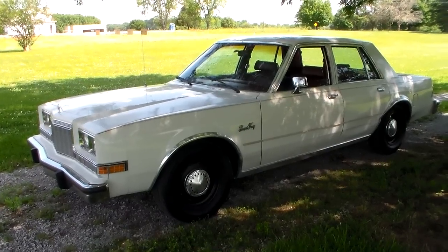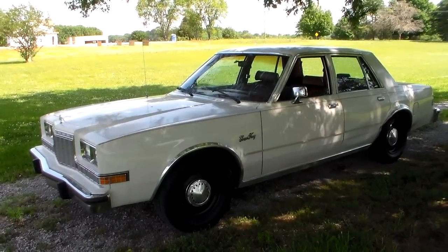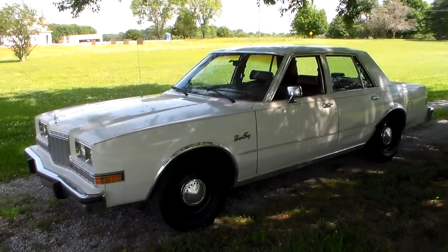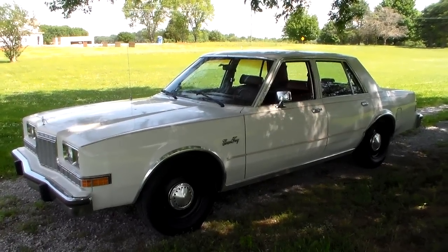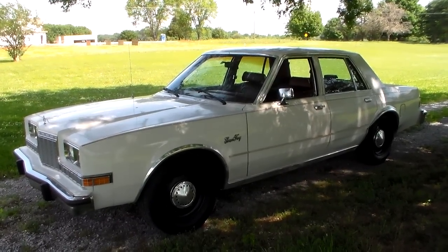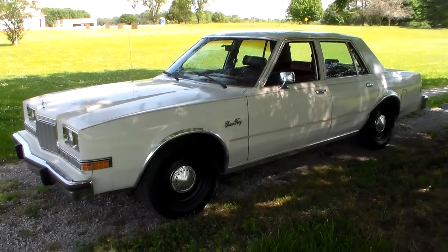I changed this car out from being lean burn — the electronically controlled spark system — to just being an HEI kit that I put together to control the ignition and the distributor and all that. Then I swapped the carburetor out and had repeated issues with it until I finally went and got another carburetor from the junkyard and rebuilt that one, and it seems to be doing good now.